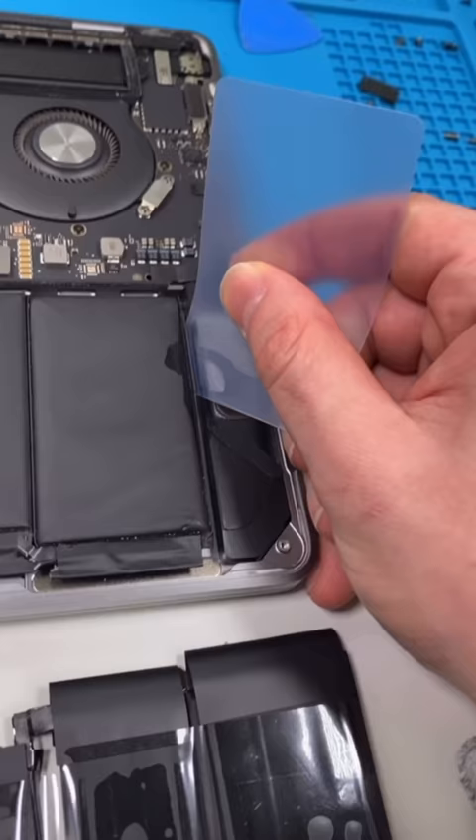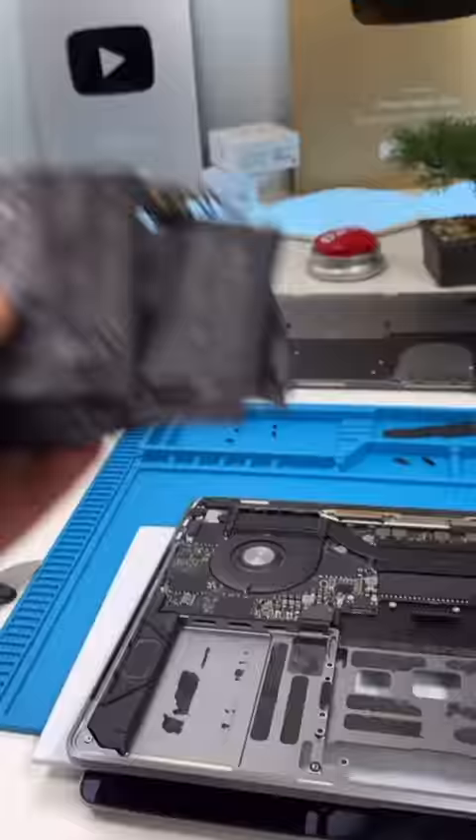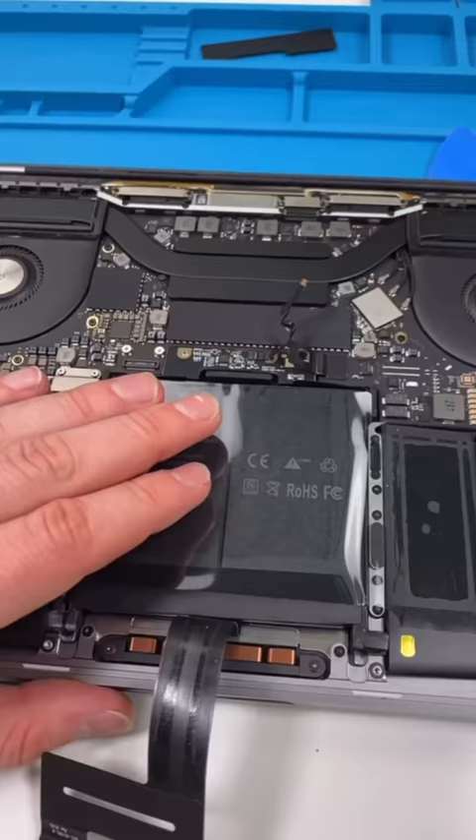Remove the trackpad. Now we put some alcohol on a plastic card and gently pry. There's way too much glue. Remove the old battery, place the new one, and we're done — good as new.